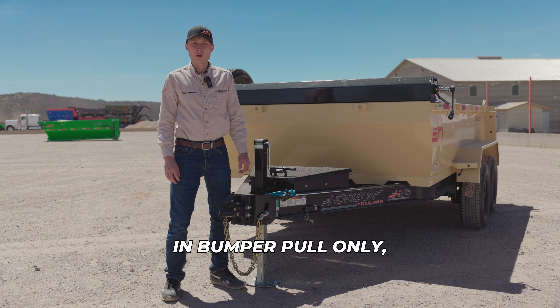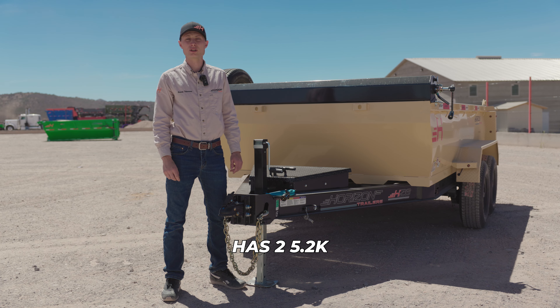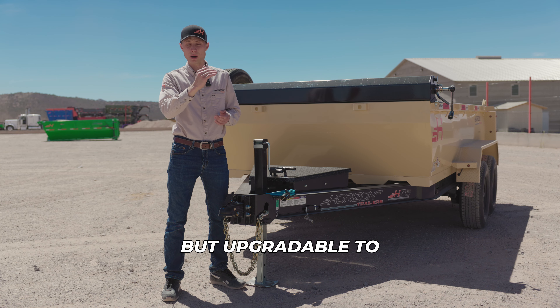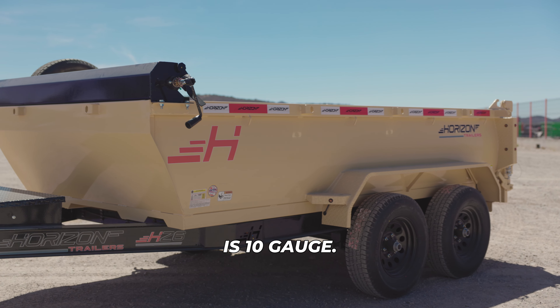This trailer comes in bumper pull only, 12-foot length, and has two 5.2K Leopard electric brake spring axles. Two-foot 12-gauge sides are standard but upgradable to the 3 or 4 foot. And the flooring is 10 gauge.